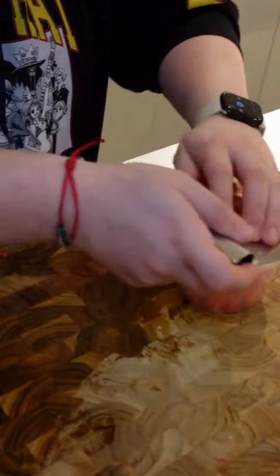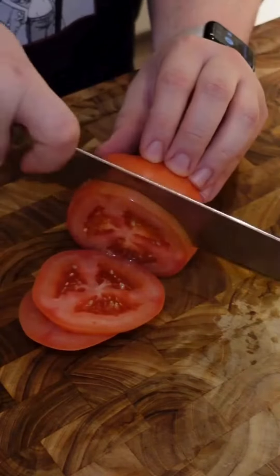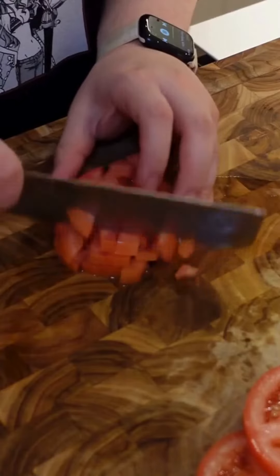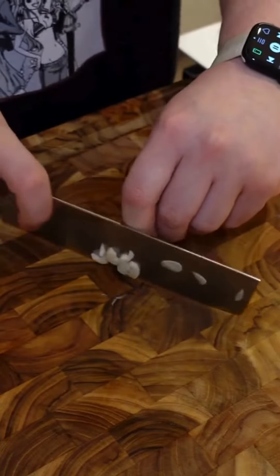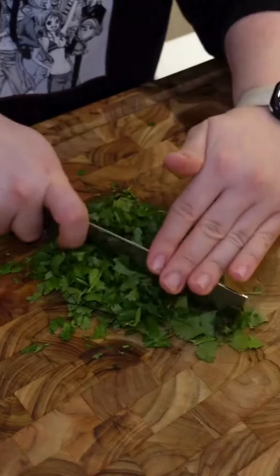We're going to use one red bell pepper — Hungarian bell pepper is preferable but I couldn't find any. We're also going to chop one large onion. Then we're going to slice and dice two large tomatoes, and we're always going to need some garlic so we're going to chop and mince about four cloves, and then finally cut up some parsley for later.